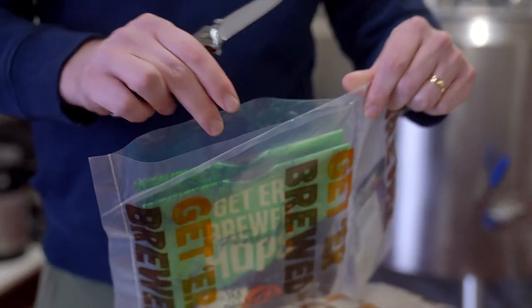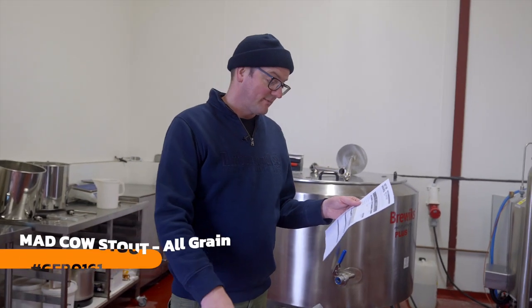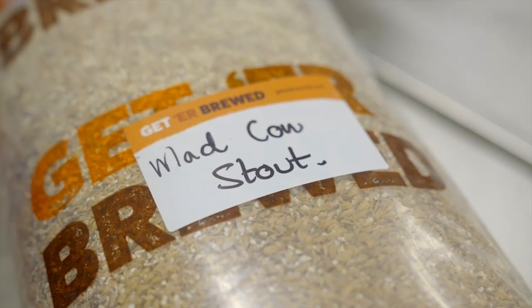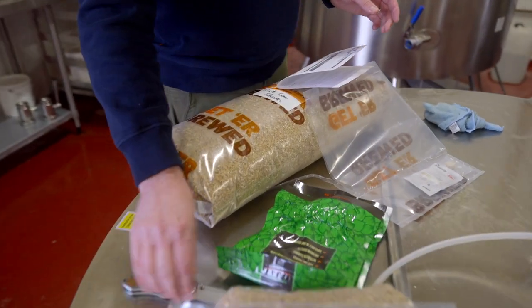We're revamping our all grain brewing recipe kits and we're going to put some nice new helpful sheets into them. Mad Cow Stout all-grain kit — let's take you through the ingredients: best deal, roast barley, chocolate and light crystal, 7.73 kilograms of malt, which is a Munster malt mash from one of these systems but it will cope with it well. Aurora as a bittering hop.